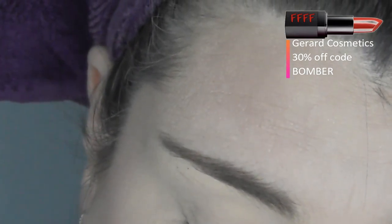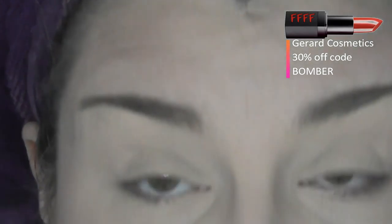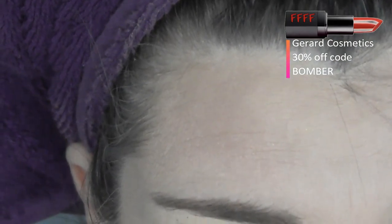Sorry for the crinkling — I really should have taken these brushes out of the plastic before I started filming. But I wanted to show you that cheap two-pound eyeshadow brushes can do just as good a job as your more expensive ones.